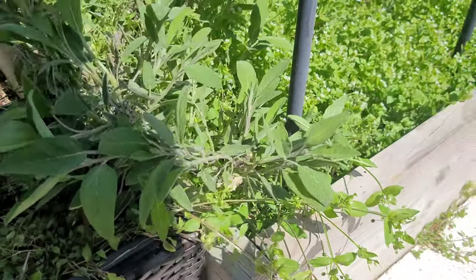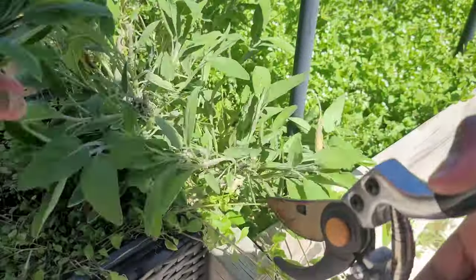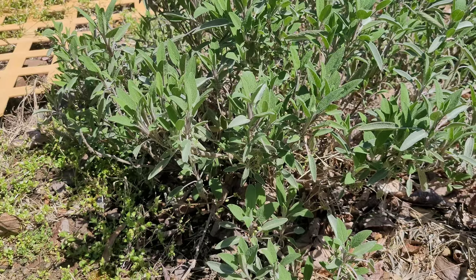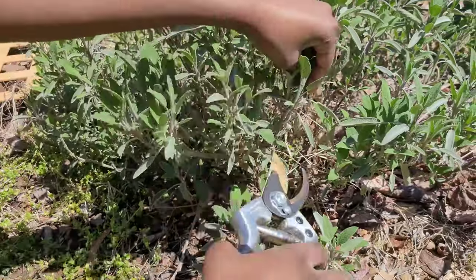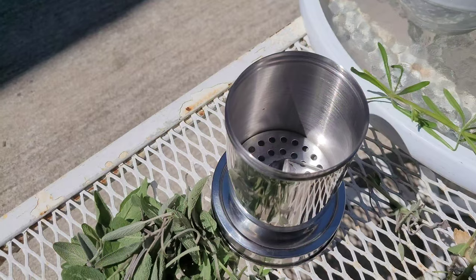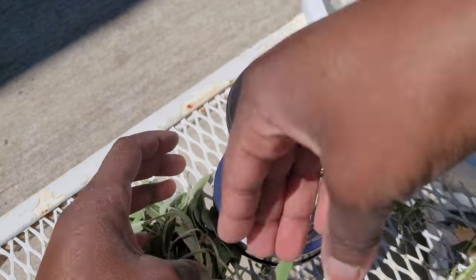First I started taking off pieces of the sage. I have two — actually three — separate areas where I got some of my sage from. It actually didn't take very much, about maybe two to three handfuls. I went ahead and just took off some of the tops.